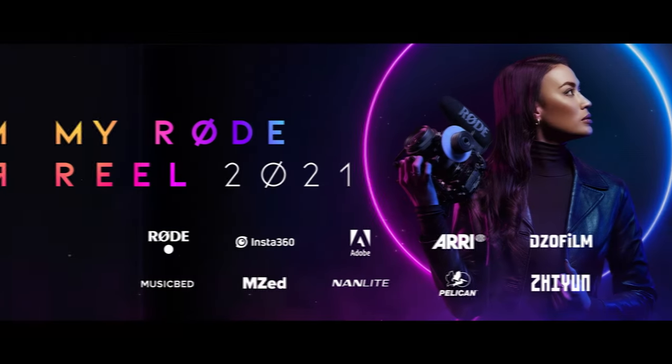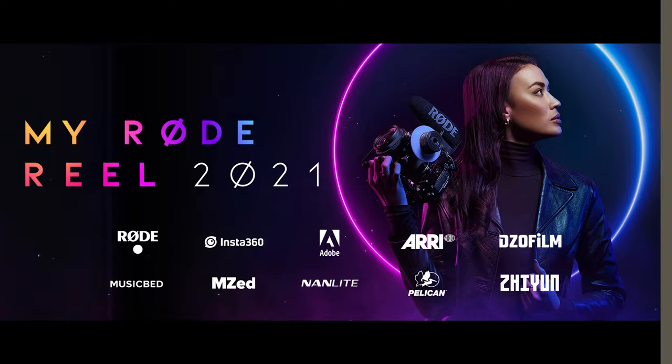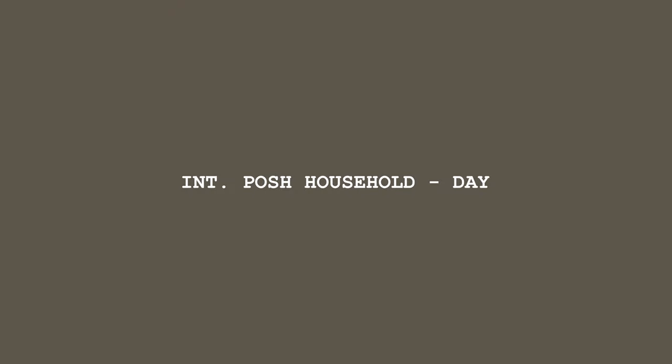Today's frame comes from This Side Up, a project written by Jack O'Connor and created for the My Road Reel Challenge of 2021. The scene needed to take place in a large fancy house, but with limited furniture to show that the occupants had recently moved in.